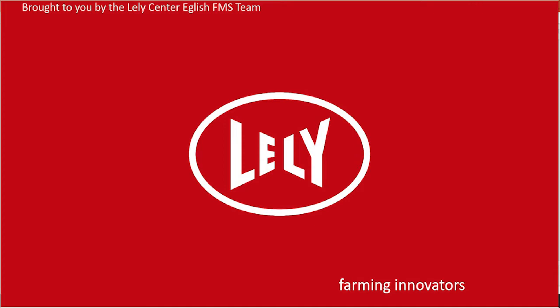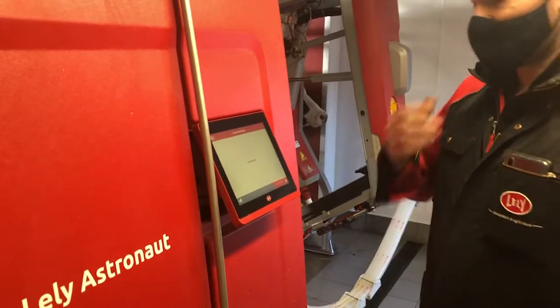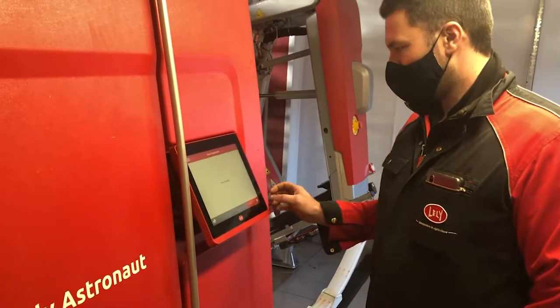A full robot reset, presented by Lely Center English and the farm management support team. This is the procedure to do a full reset of the robot system.